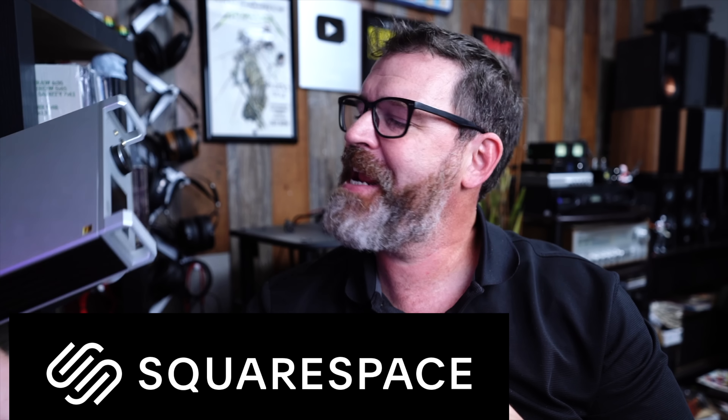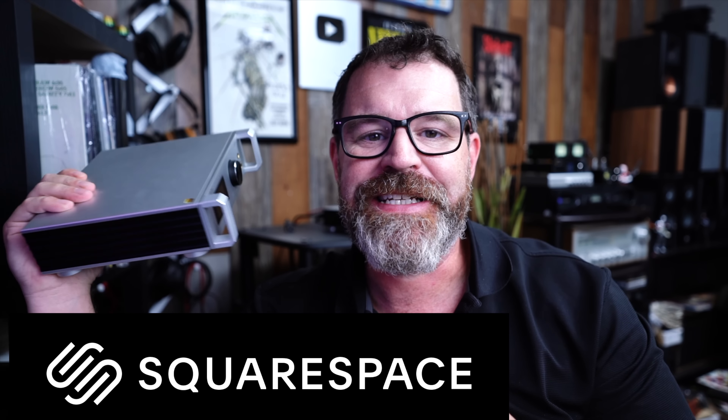Hey, I'm Randy, and you're watching The Cheap Audio Man. Here at The Cheap Audio Man, we talk about high-value hi-fi, home theater, and headphone equipment. And today, we're talking about the Sauvage A20D, another DAC. Yeah, it's another DAC, but this one has something special. So sit down, grab a cup of coffee, and let's talk about the Sauvage A20D.